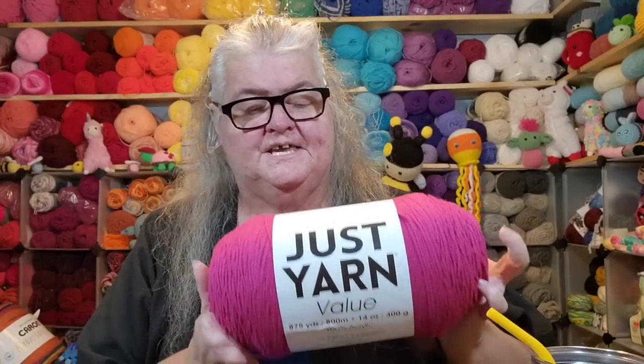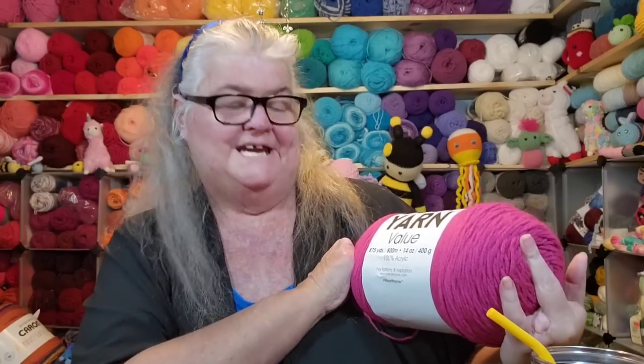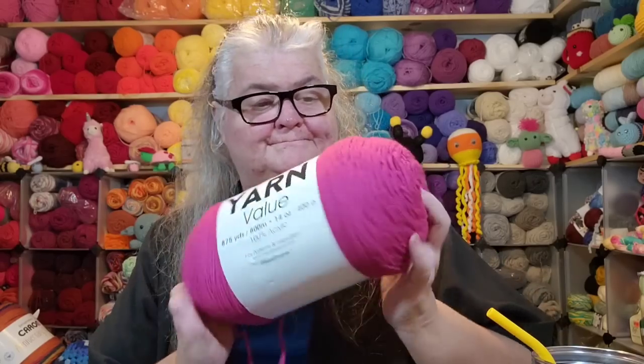This is a Premier Just Yarn Value yarn. It is 875 yards. On Premier's website they are selling this yarn for $6.99 for 875 yards. I have done videos where I compared it with some other big skein yarns that were $9 to $12.99, and this has the most yards in it for $6.99 — more yards than those I compared it with before.